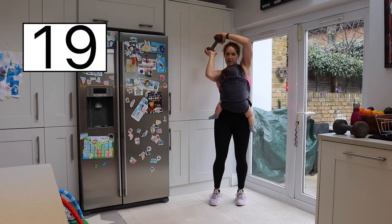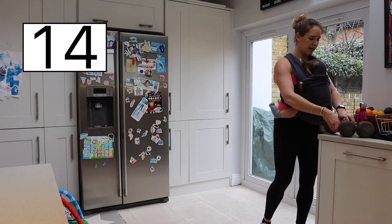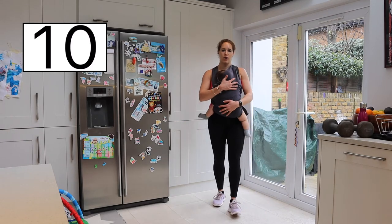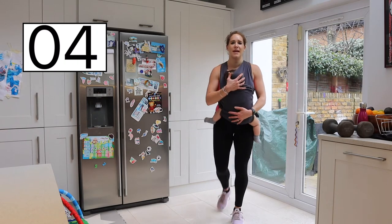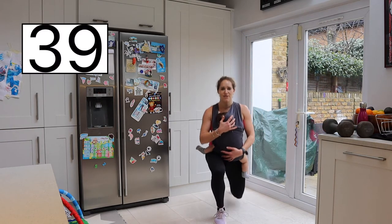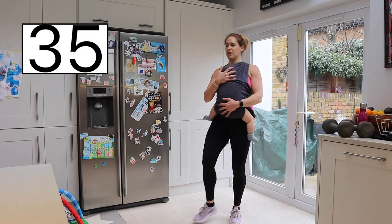Take the weight away from your baby's head and place it down. Right, we're now going to do lunge and kick. Holding your baby if you wish — we're going to be lunging back and kicking forward, switching legs. When you lunge down, make sure that knee doesn't go over the toe. I'll show you from the side.